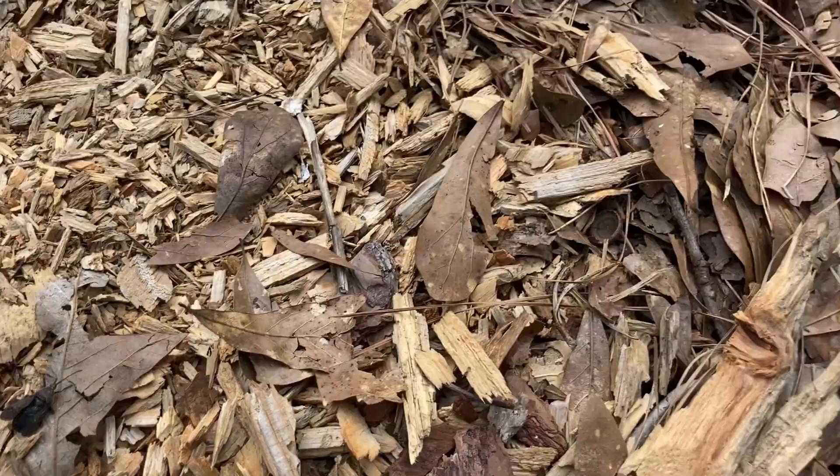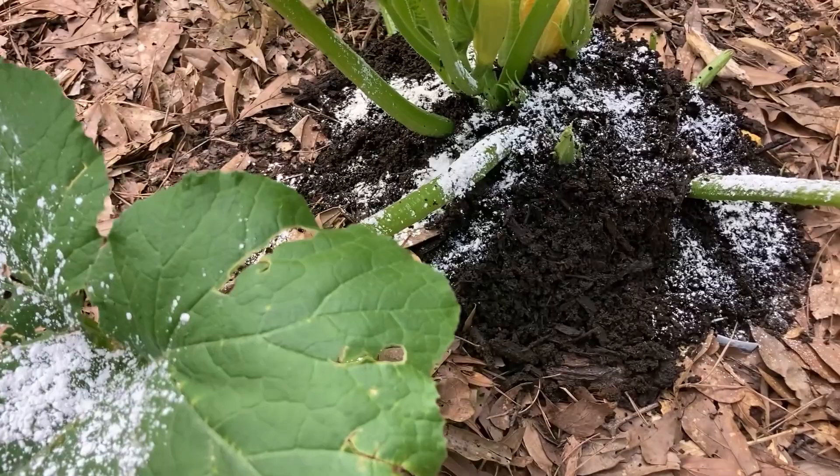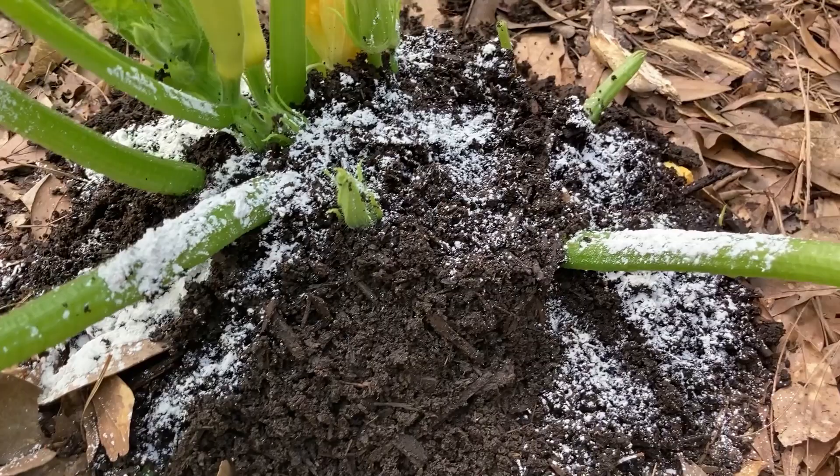Now I've got the plant treated with Captain Jack's Dead Bug. I've got some traps set on some of the leaves. I ended up having to get fairly close to the vegetables in order to get this due to the severity of this infestation. But I'm hoping that between the extra compost and Captain Jack's that I've hopefully got this infestation under better control.